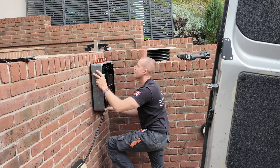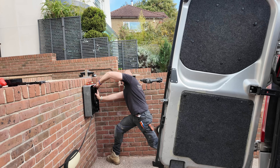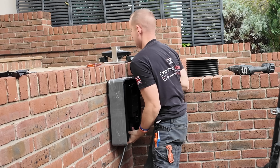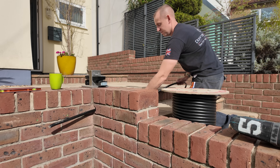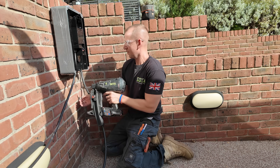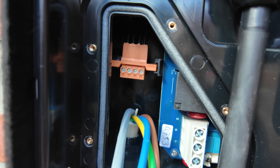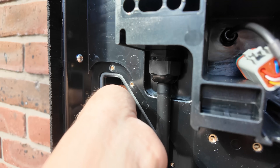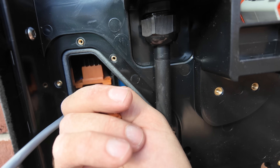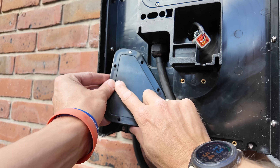I'm placing the charger where the car's not going to hit it when reversing, and looking at the fixing holes to make sure I go into the brickwork rather than the mortar — I find you get a much better fixing that way, which is essential because this charger is not light. Put two screws into the wall, hang the charger, then do up the two screws at the bottom to secure it. Inside you have your CT and solar connections — this little part just disconnects, making it nice and easy to connect up and pop back in. There's a little bit of space up the back to hide more cables and then there are your terminations.